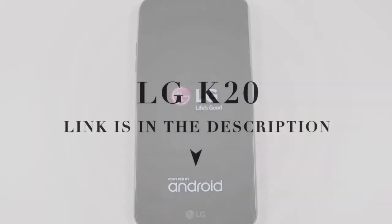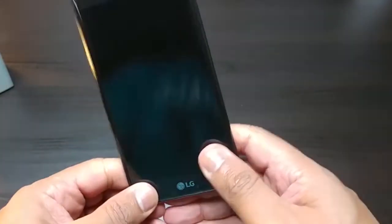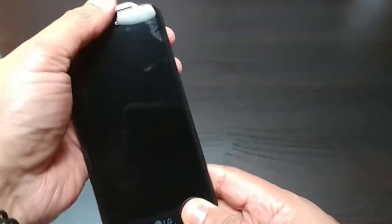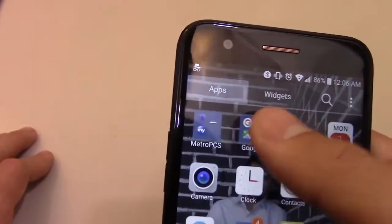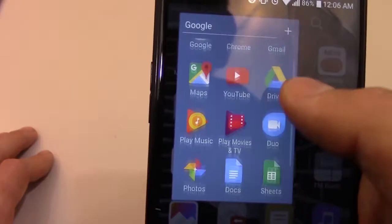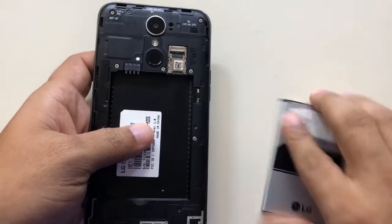The LG K20 is one of the least expensive Android smartphones available. This low-cost handset features basics such as a 5.3-inch 720p screen and an Android Nougat 7.0 operating system. Things that set it apart include a good fingerprint reader and excellent battery life.